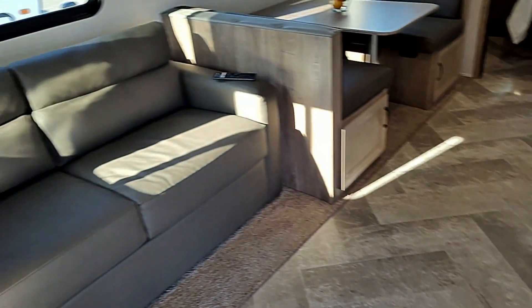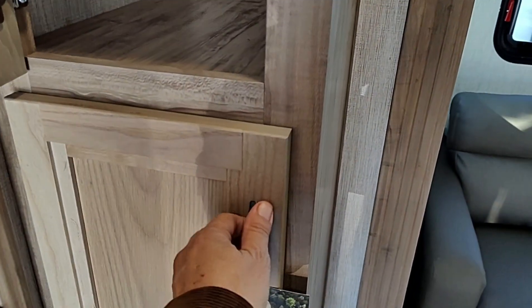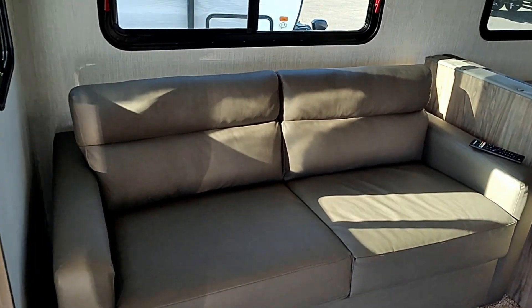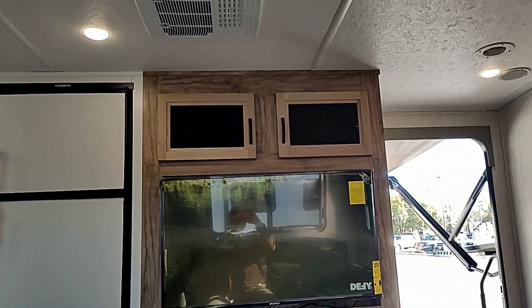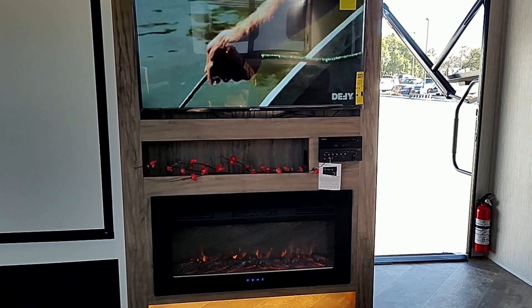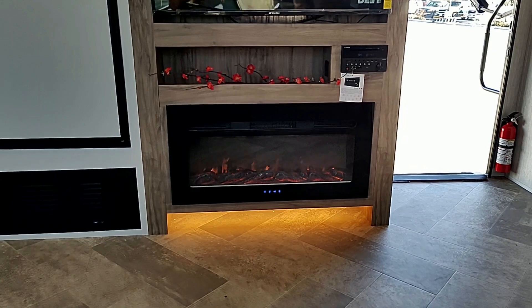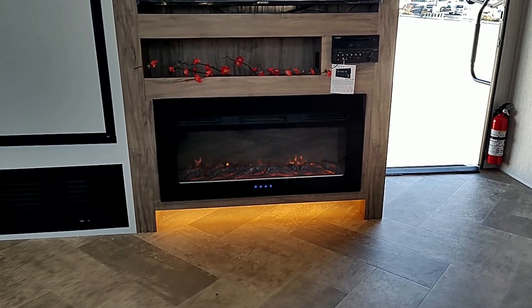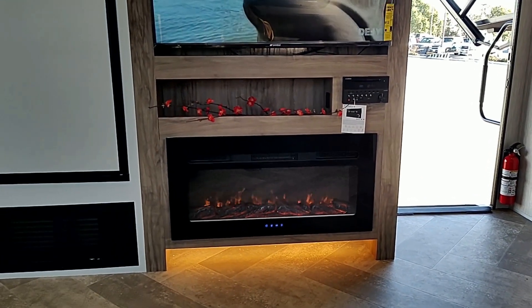Back out here, you got more storage — little pantry type area. Right here you have your couch, and yes, this folds out to a bed, nice good size. It sits right across from the TV. Cabinets up on top, your radio, a little shelf, and your fireplace. The fireplace is electric, which is good — because if you're plugged in and you want to heat the place up, it has a little thermostat and blows hot air as much as you want, and you're not using your propane.